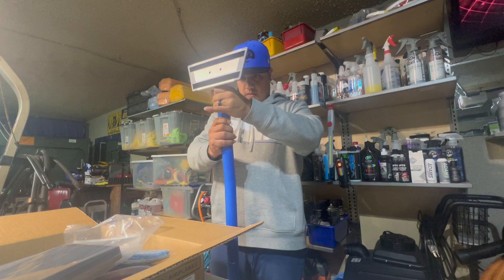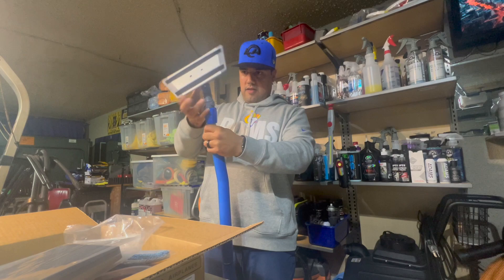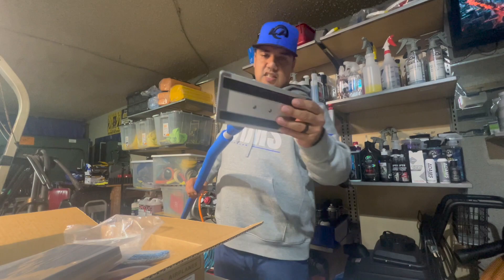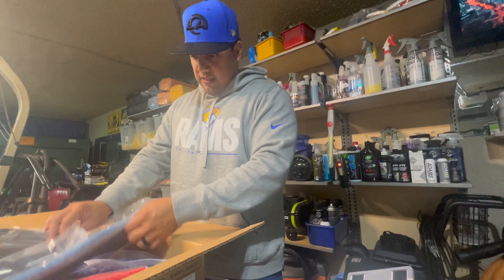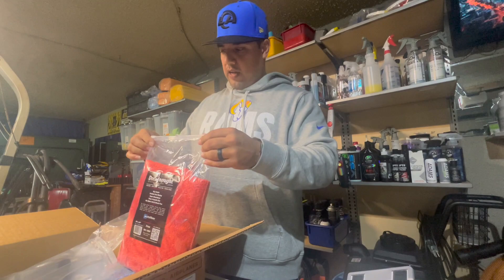It does move — let me hold it down and put it together. Okay, that looks better. It has the mesh to stick, and I think I paid about a hundred bucks and they threw in this towel — it's a Dreadnought towel. I like me some towels, I got a bunch, but I can always use another drying towel.